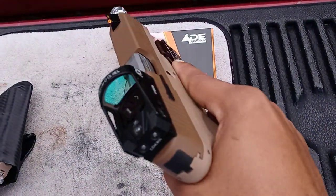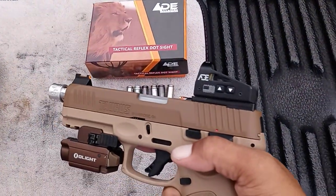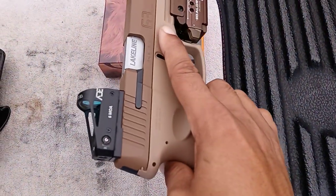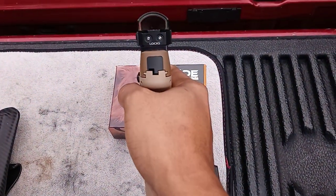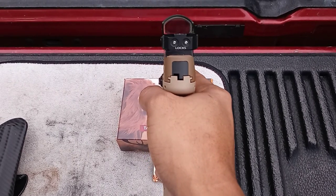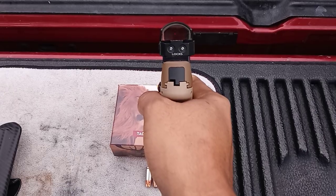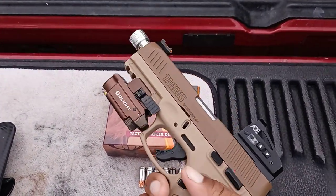It's a pretty bright light, I like it. I have the Delta by ADE Advanced Optics — this is a 6 MOA red dot. I had a green dot on here but it was 3.25 MOA, and I have an astigmatism so it didn't really work well for me, so I ended up having to get the bigger MOA.